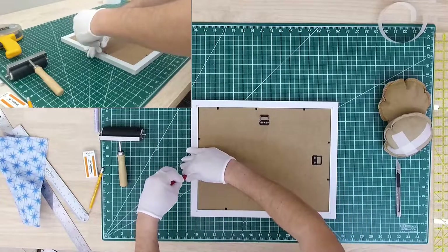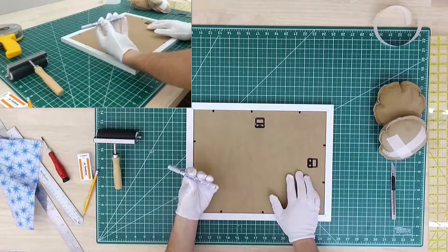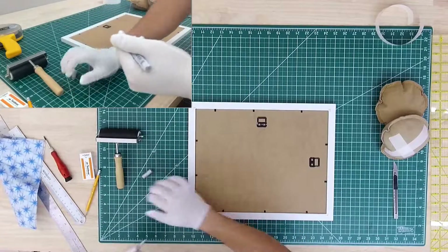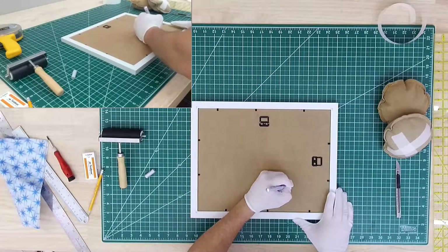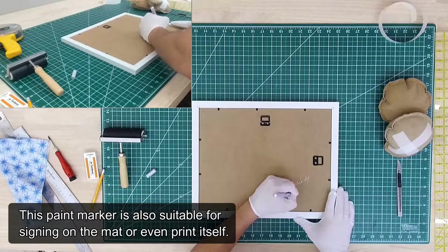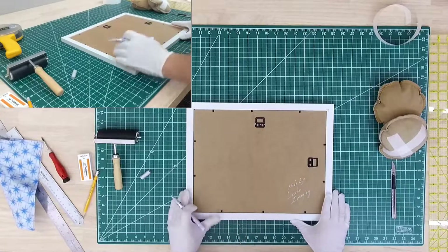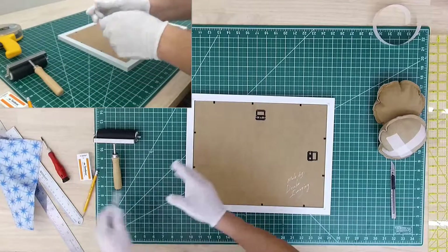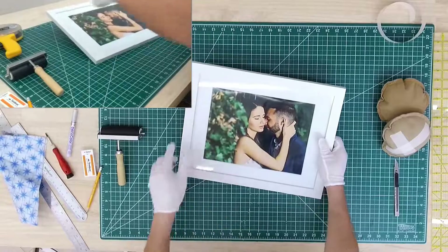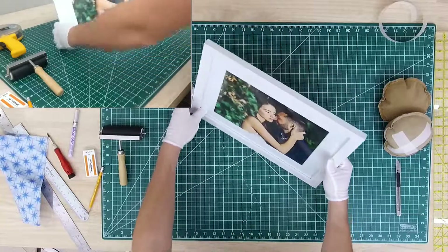Now the extra step: if you want to sign your frame, I use an acid-free paint marker — they have it in different colors and I like using silver. I usually just sign it on the back, bottom right corner. I hope you enjoyed this video. Please let me know in the comments if you liked it or have any questions. I will make sure to post links to all these tools — they're inexpensive, except I believe for the tape gun. Thanks for watching.